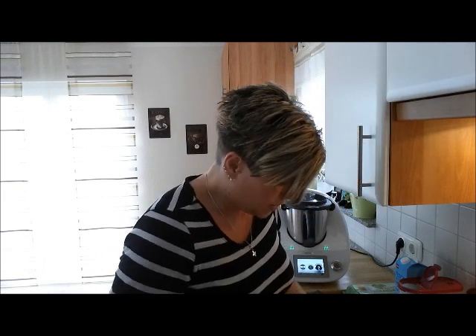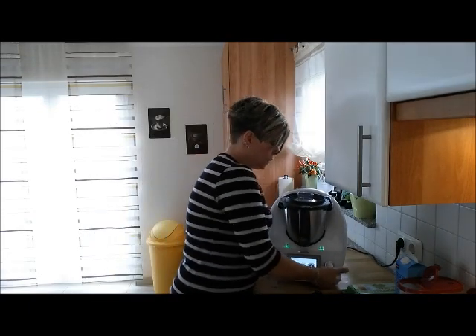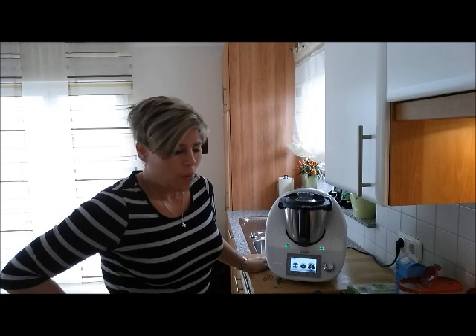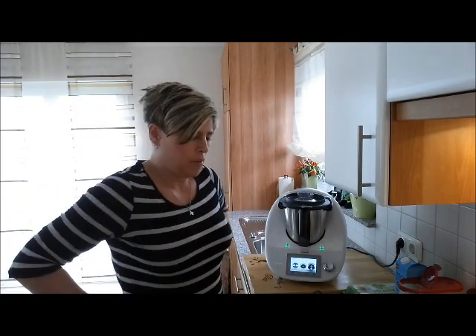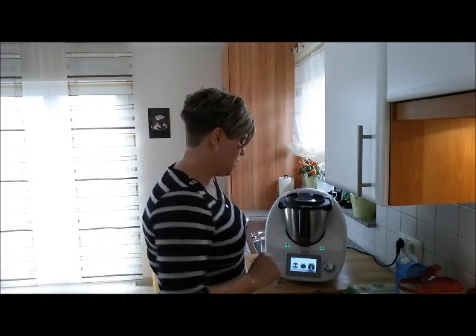Dieses Rezept kann man natürlich aus dem Kochbuch kochen und nach dem Guided Cooking. Ich mache es jetzt nach dem Kochbuch, weil ich sowieso die Maßeinheiten ändere – wir sind ja 5 Personen. Hier steht es für 12 Stück – das wären ungefähr 2 Stück für jeden. Vielleicht machen wir die auch ein bisschen größer. Dann haben wir 6 große, das muss schon irgendwie hinkommen.